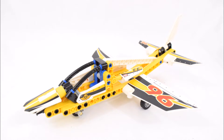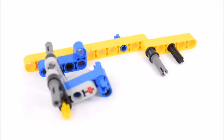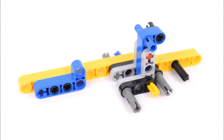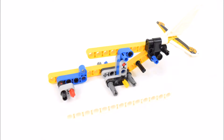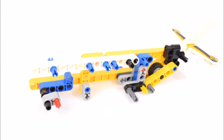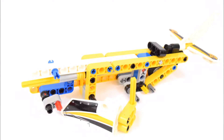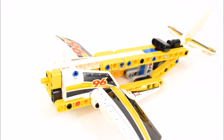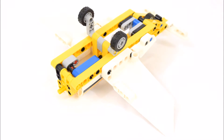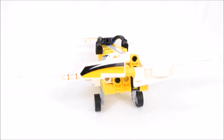And that's the Display Team Jet. Now to build the second model, the Stunt Plane. And that's the completed Stunt Plane, the second build of this set.